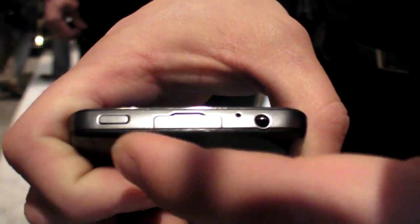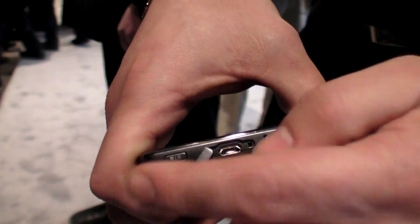Do you see the ports on the side here? So you only have the volume keys here, your 3.5mm jack, your power/lock button, and then your micro USB port. Other than that, pretty sleek looking device.